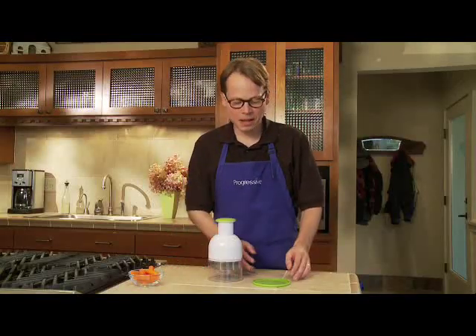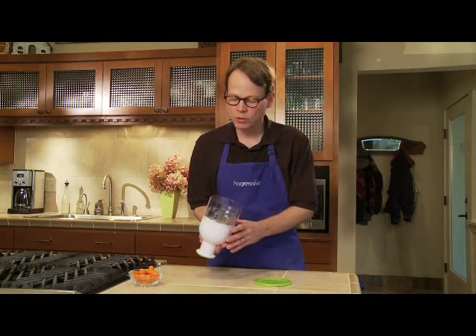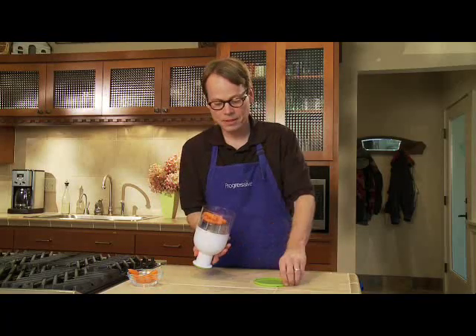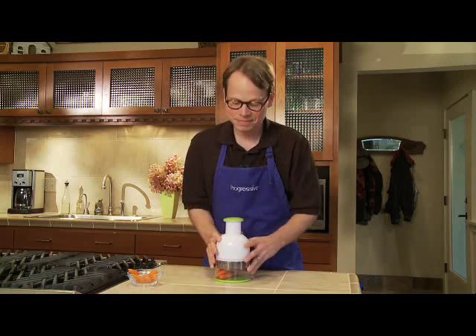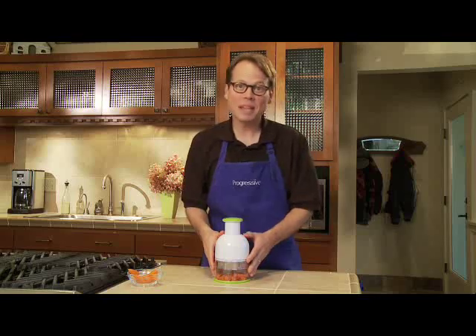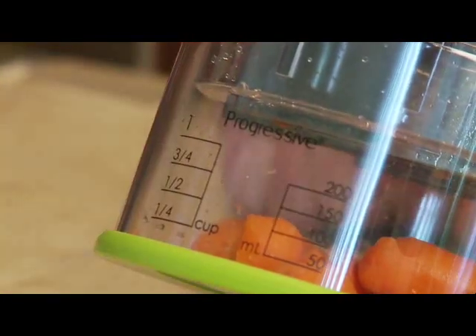Let me show you one of the other cool things about the Food Chopper. It comes with a bottom cap. So if you don't want to use your cutting board, just turn the chopper over. Fill it up with whatever you're chopping into the large container. Put on the green cap, flip it over, and start chopping. The large container comes with measurement marks up to one cup.